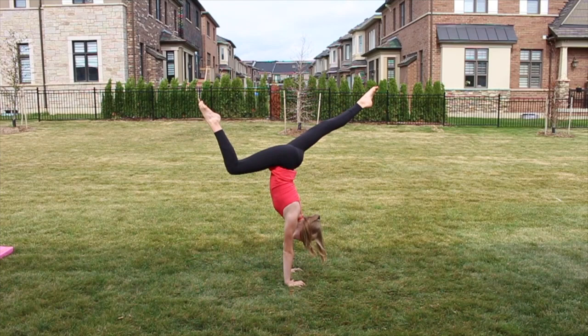Here is the stag — it's just where you bend one leg. So that is how you learn a handstand. We hope you liked this video. Make sure you like and subscribe for more videos. Bye!